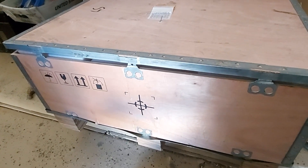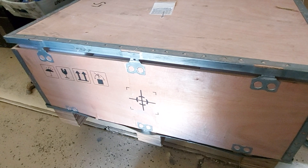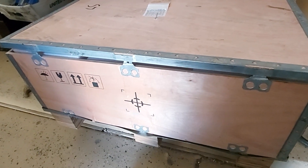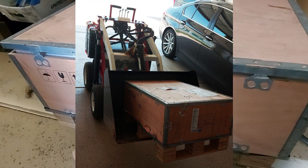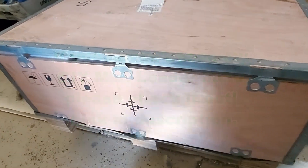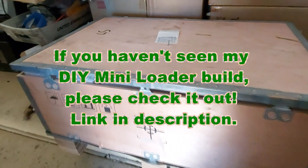I happen to have a mini loader now, so I told him to come on by and I'd see what I could do. He came in and I pulled out my mini loader, pushed the box into the bucket, and got it down.